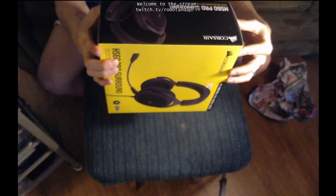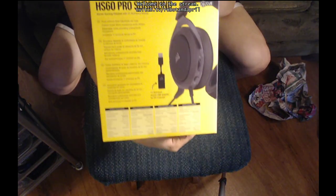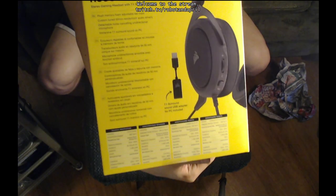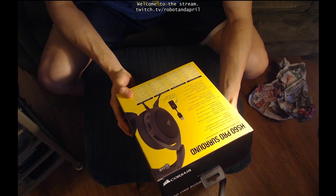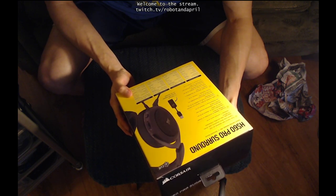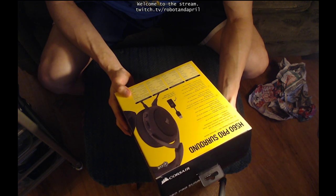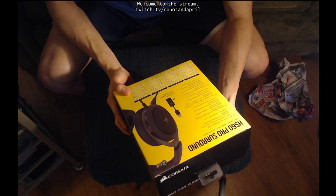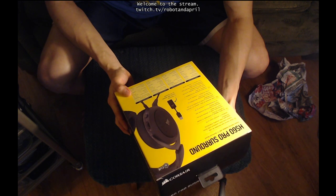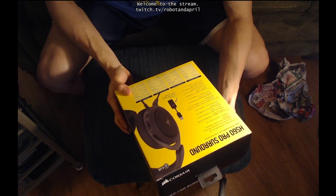All the compatibility stuff. And then on the back, it has some features listed. It says plush memory foam adjustable ear cups, custom tuned 50mm neodymium audio drivers, detachable noise cancelling unidirectional microphone, immersive 7.1 surround sound on PC. I am using a PC, so maybe I can get some surround sound on this.